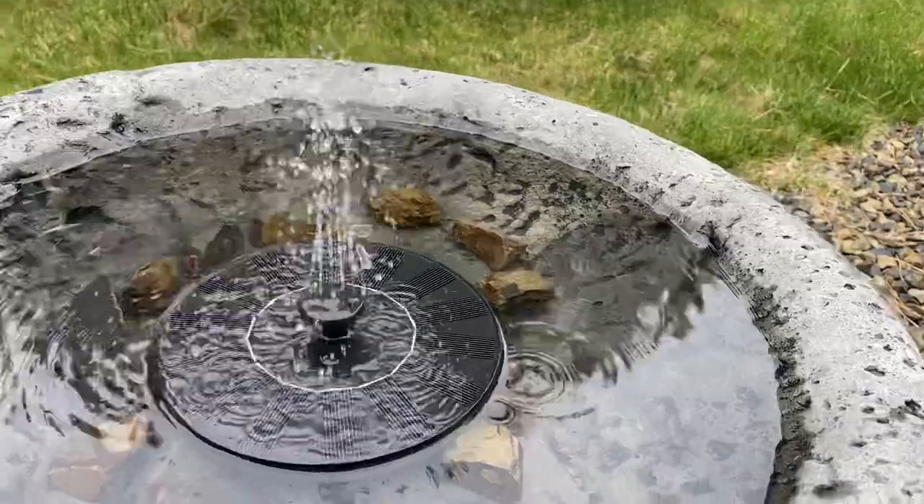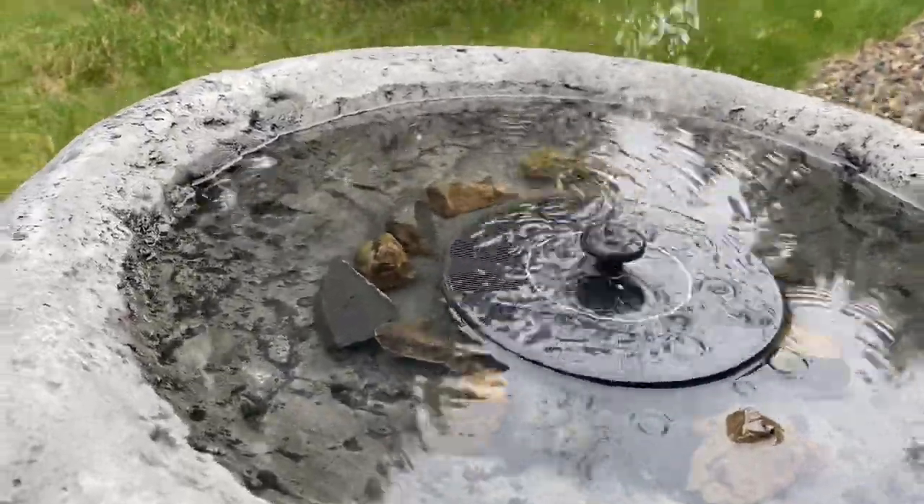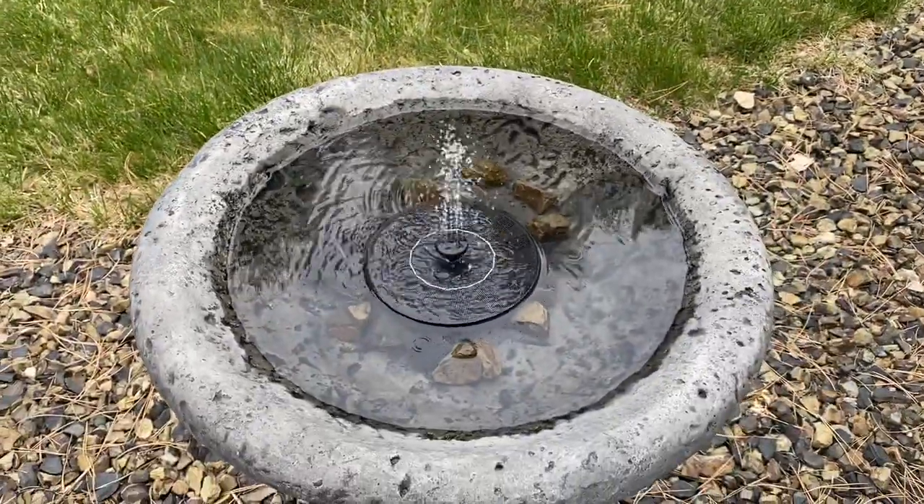You can hear the birds — they're kind of wanting me to get out of the way because they have loved it. It took about half an hour before our little finches came and played in here, and all the birds have really enjoyed it.